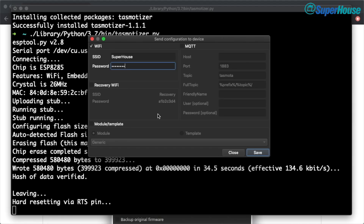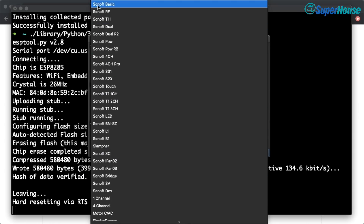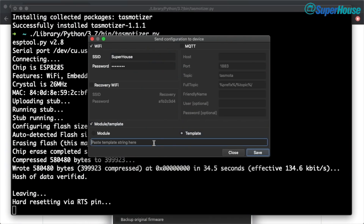You can also configure a recovery Wi-Fi if you want to. And you can also specify the type of module and the template. So if we activate this section, we can say the module is generic, or we could pick any one of these devices — it's got all the standard Sonoff devices here. In this particular case it's a Sonoff Basic, so I'm just going to select that. That way, all of the options related to the Sonoff Basic are going to be configured right out of the box. We could also use a template — if you select that, you can just paste a template string in here. There are a huge number of templates available for different devices, and they preload Tasmota with the configuration to suit that device. So if you're working with a device that provides you a template, just paste it in there and you're all good to go.